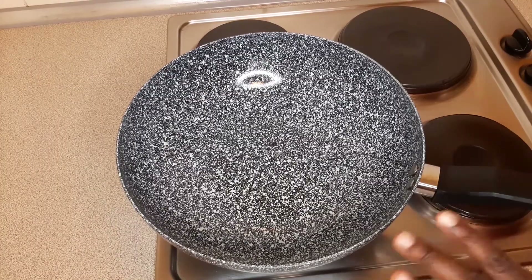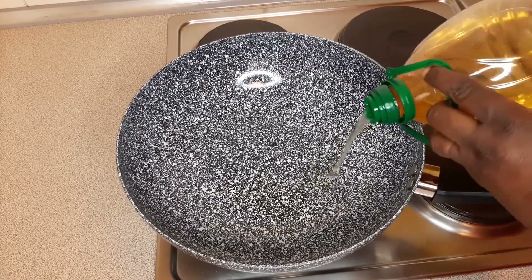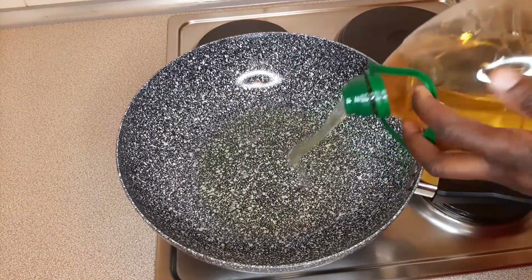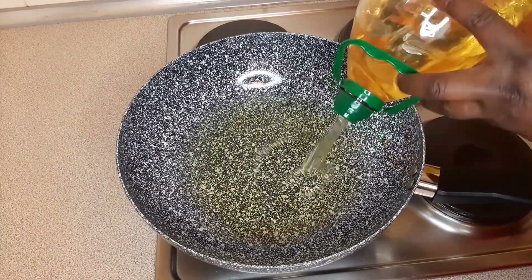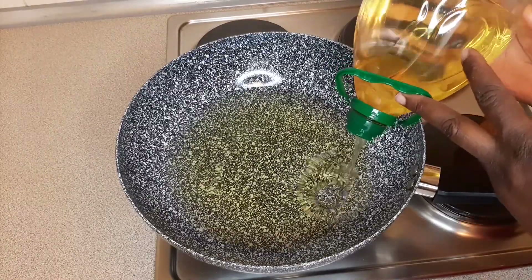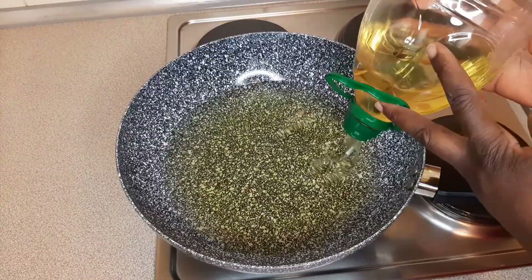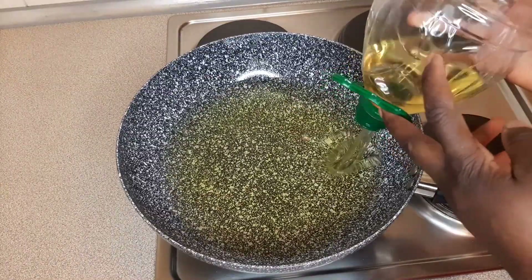Once your pan is hot, please put in a generous amount of oil. I'm using sunflower oil, but you can use vegetable oil if you want. We are doing a deep frying method, so you need a lot of oil. After you've put enough oil in your pan, leave the oil to get really hot — you want the oil to be hot, if not you won't like your buns.